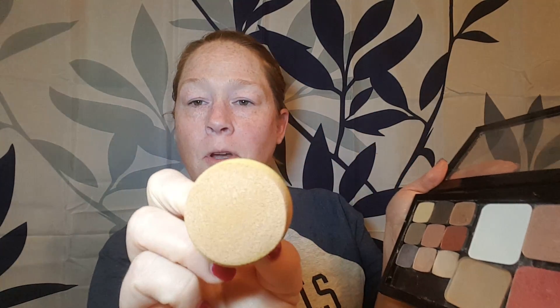As I said, our foundation is wax-based. I've had this since August, and since it is wax-based, you can actually melt it down to keep using it and get all the life out of it that you can. I'm just gonna take my sponge, twist, get some on there, and start applying.